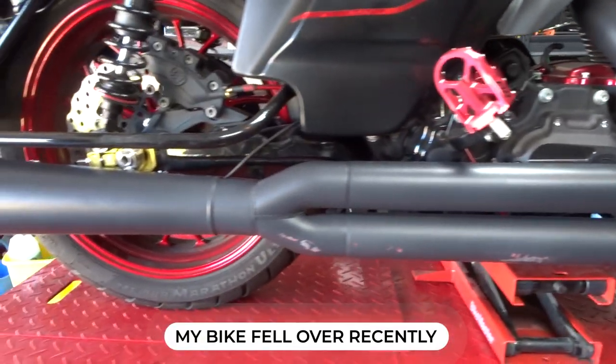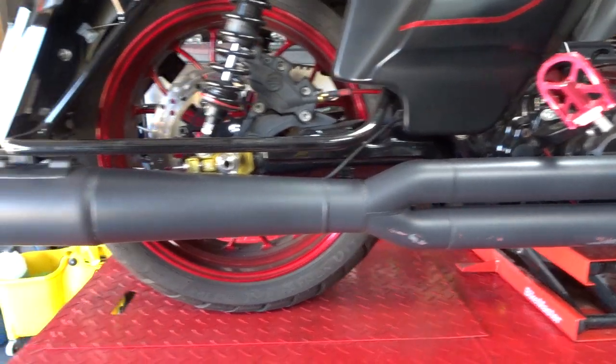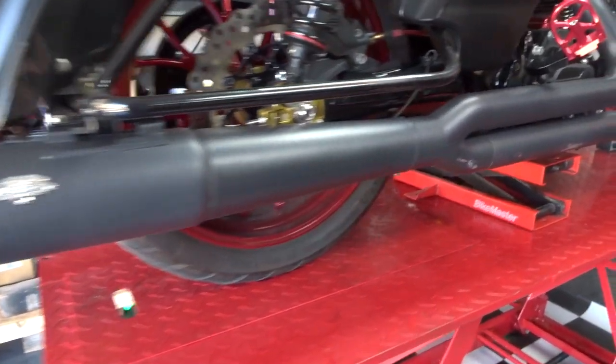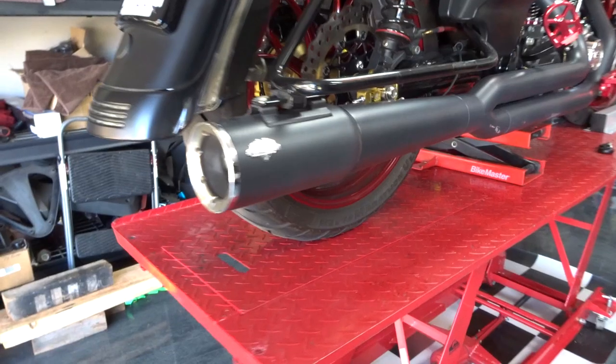The Vance and Hines Pro pipe is really good. It's got stepped headers, an oversized 2-in-to-1 collector, and a long megaphone exhaust which is supposed to help build power. I also like the longer exhaust because they're not so loud but yet they still sound really good. The Vance and Hines exhaust has a matte black finish with a tapered megaphone and a chrome ring.